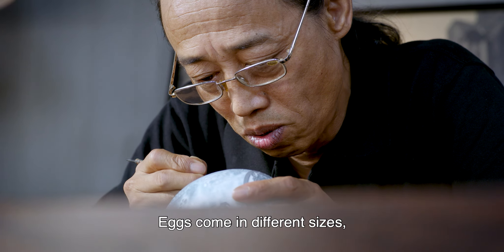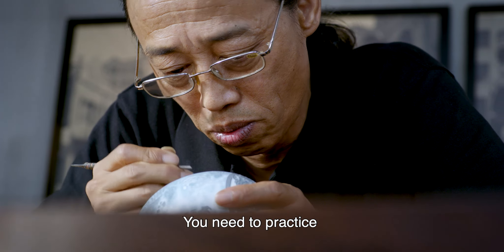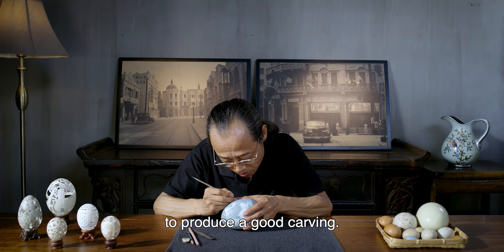Eggs come in different sizes, colors, and shapes. You need to practice and think outside the box to produce a good carving.